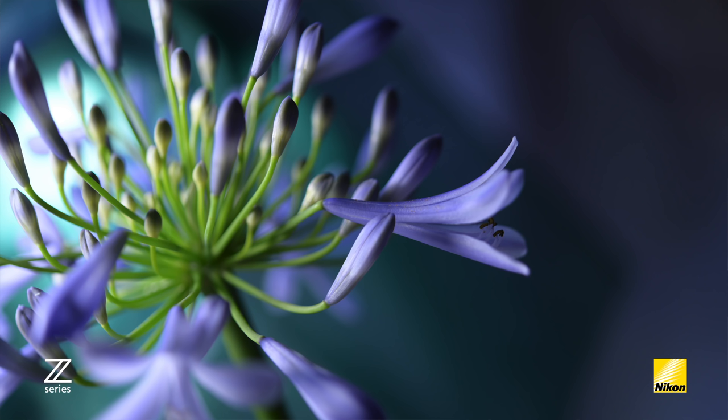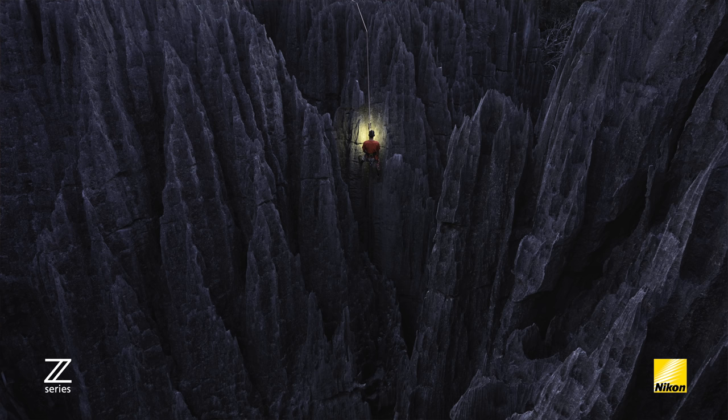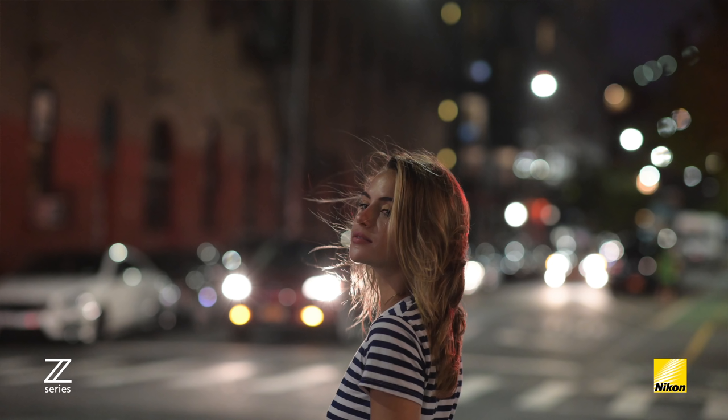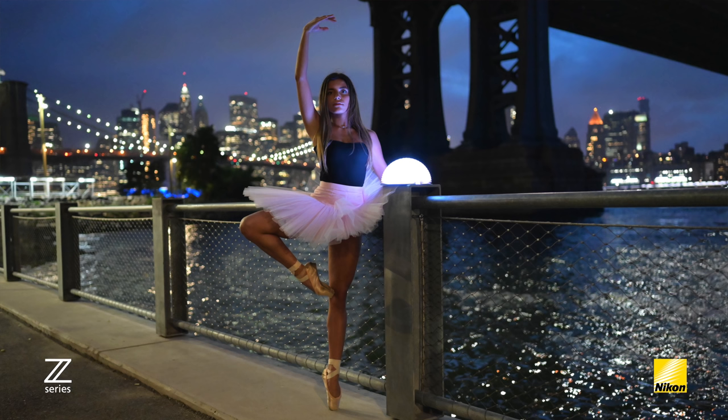Very similar to the D850, the Z7's BSI CMOS sensor improves light efficiency, which will maximize the dynamic range while providing amazing low-light performance. At 24.5 megapixels, each pixel of the Z6's sensor is slightly larger, so it'll have a slight edge in high ISO performance, and that shows in its ISO range as well, going from 100 to 51,200.